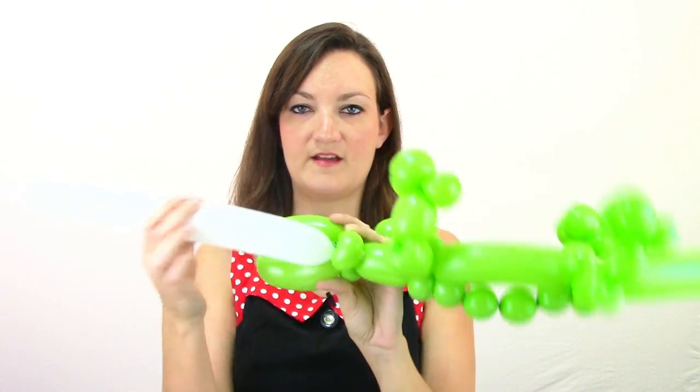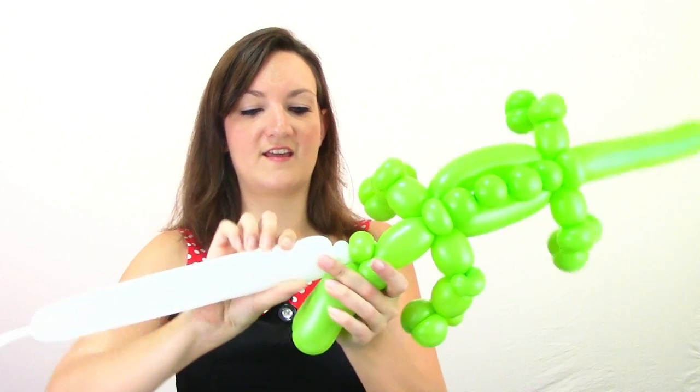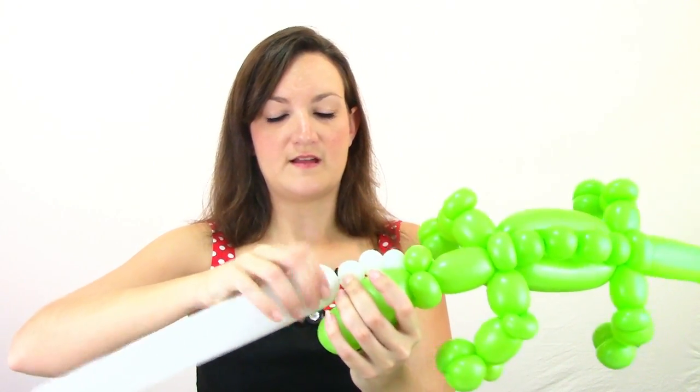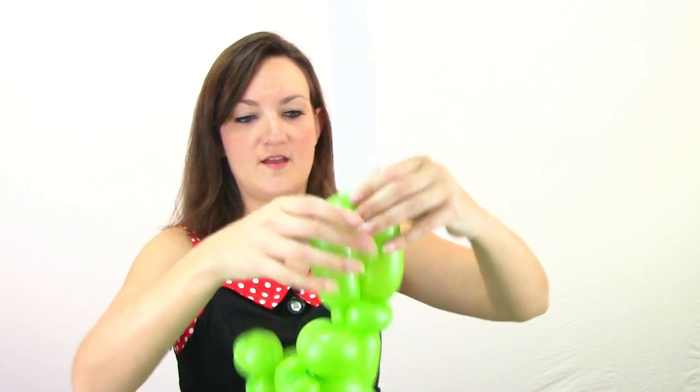Last thing we need to do is give him teeth and eyes — this is very similar to my T-Rex video. Go ahead and grab yourself a white 260 and just put like two pumps of air in there with a nice long tail. Tie that off, grab your gator, take the nozzle of your white 260, and wrap it into these pinch twists around his mouth. You want the balloon coming out one side of his mouth and we're going to do about three small round bubbles — as small as you can make them. The bigger they are the funnier it looks because his teeth end up sticking way out on the side of his head. Really try to make these as tiny as possible and make sure to twist them around a good three or four times so they don't come undone. I've got three bubbles there — you can do four if you'd like, I'm going to do three on this one.